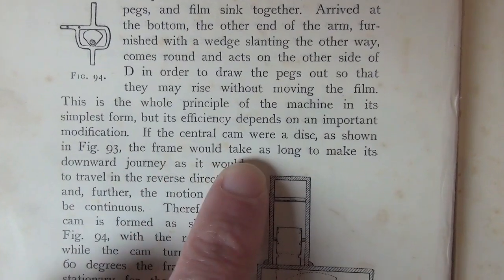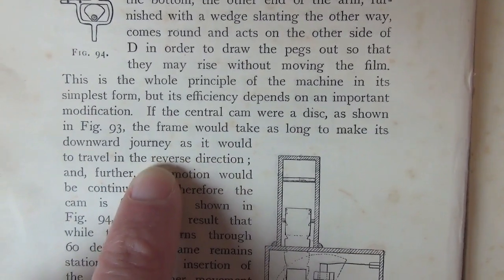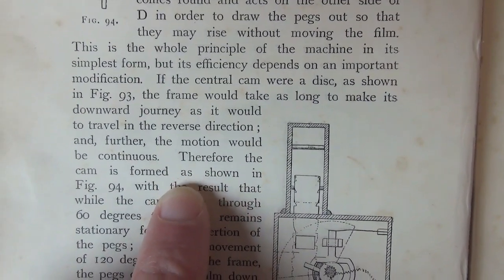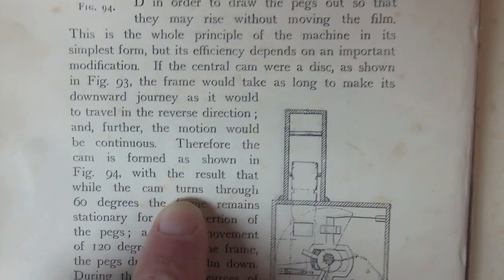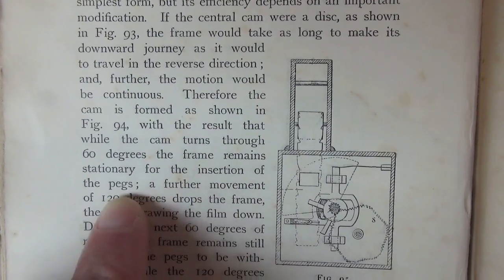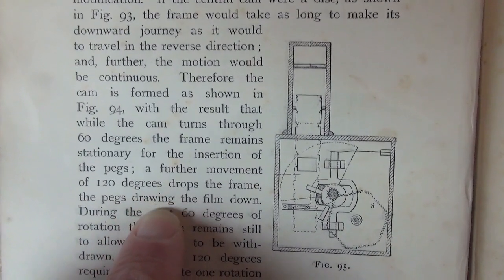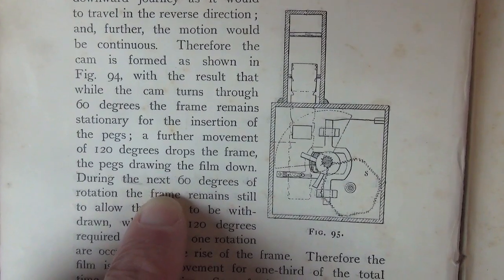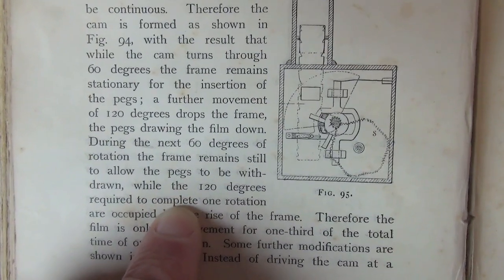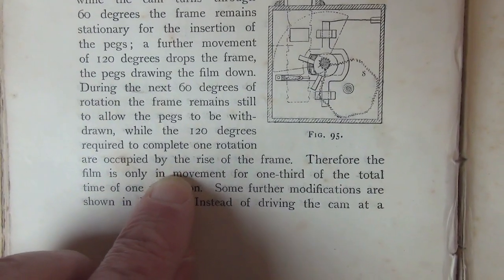If the central cam were a disc, as shown in figure 93, the frame would take as long to make its downward journey as it would to travel in the reverse direction, and further the motion will be continuous. Therefore the cam is formed as shown in figure 94, with the result that while the cam turns through 60 degrees the frame remains stationary for the insertion of the pegs — which is the claws or pins. A further movement of 120 degrees drops the frame, the pegs drawing the film down. During the next 60 degrees of rotation the frame remains still to allow the pegs to be withdrawn, while 120 degrees required to complete one rotation are occupied by the rise of the frame.